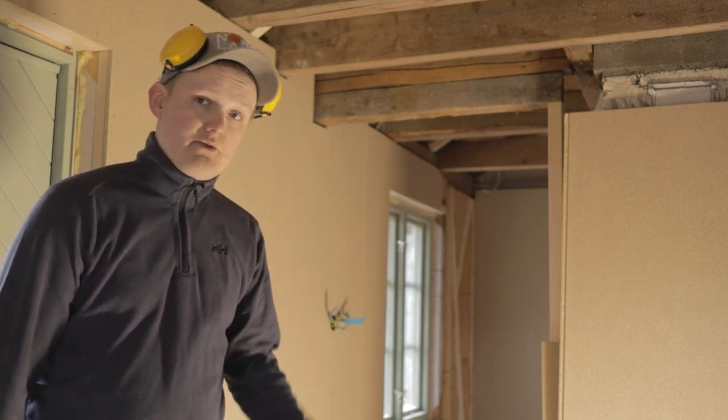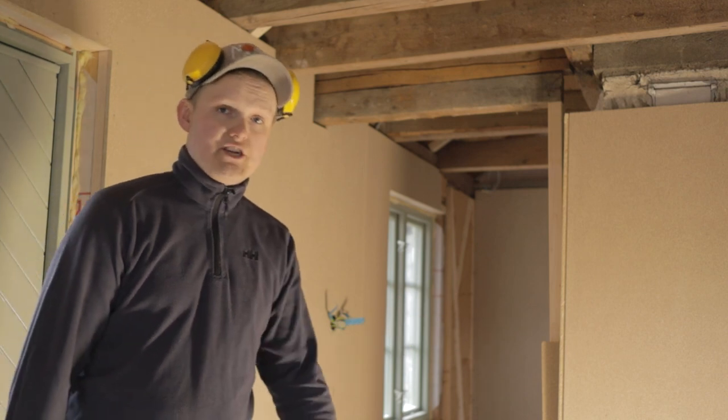Go check out my framing nailer video instead, because that works really well. And if you haven't already, consider subscribing. Thank you for watching — I'll see you in the next one.